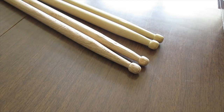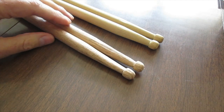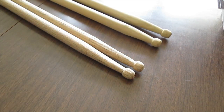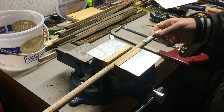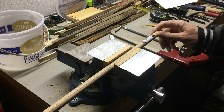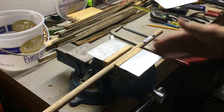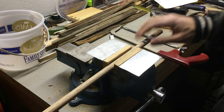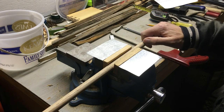I'm going to show how I make my own drumsticks. These are made out of oak dowel rods and these are made out of poplar dowel rods. Let's get started. This is a 5/8 inch oak dowel rod, 36 inches long. The drumsticks I'm going to be making are 16 inches, so I've already cut one 16-inch one out of this dowel rod and I'm going to cut another one.